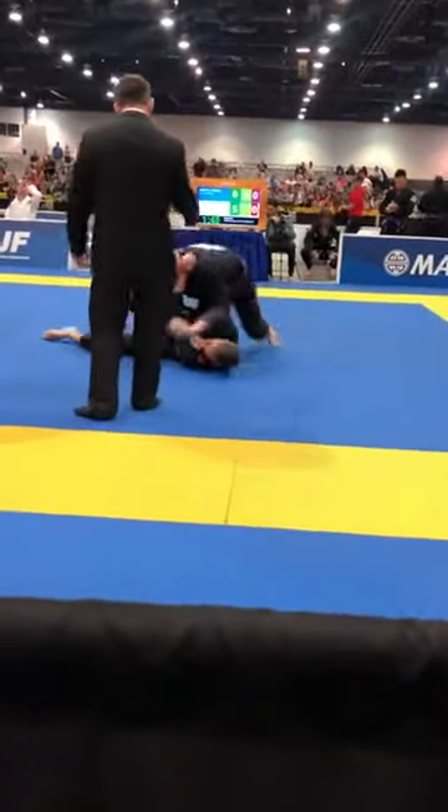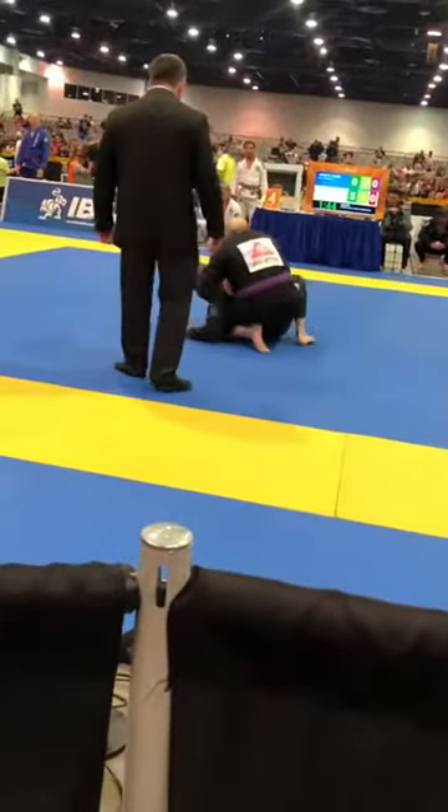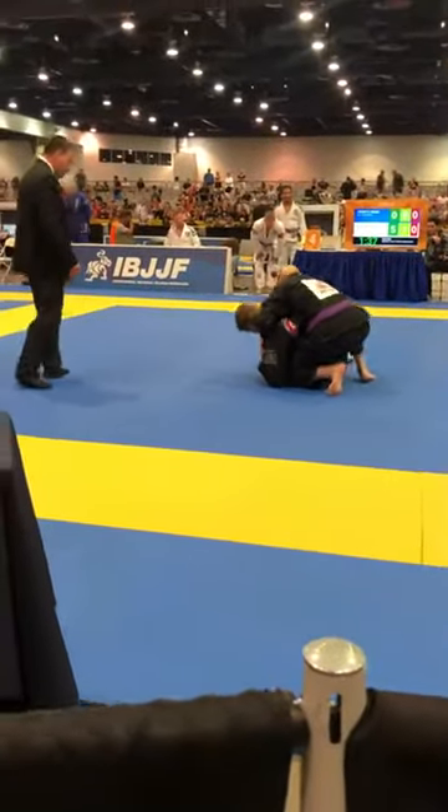Josh, two minutes. Be heavy. Start working. Get that arm, Josh. Hooks in, Josh. Get your points. Look for the choke. Bow and arrow right there. Left hand on the collar. Left hand on the collar, Josh.